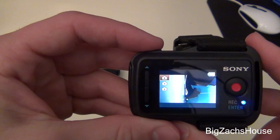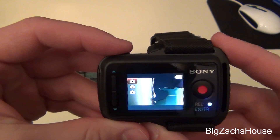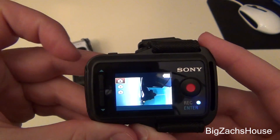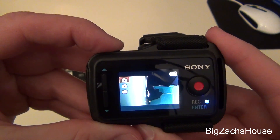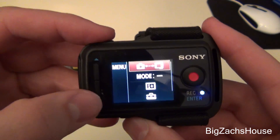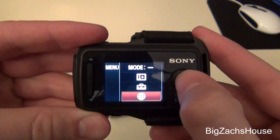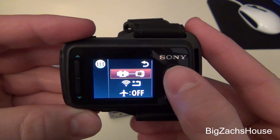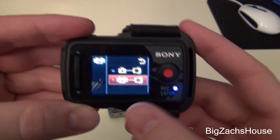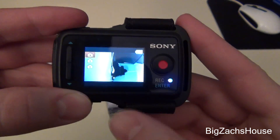The first step to connect your Sony action cams to your Live View Remote for the multi-camera function is to hit your menu. I already have all my cameras connected, so I'll show you how to do it. You're going to go all the way down to the globe-looking icon, hit the record button, and then go to the option that lets you switch between one camera and multi-cameras. Highlight this and select the button.